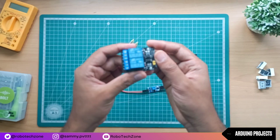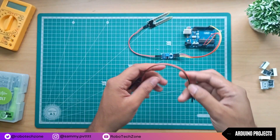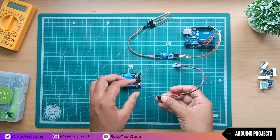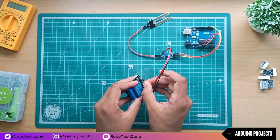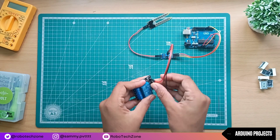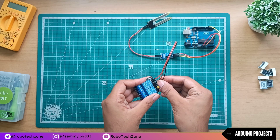Now take your relay module and connect jumper wires to it. Connect jumper wires to the VCC pin, ground pin, and IN2. In this project I am using the IN2 pin — if you want, you can use IN1 also.